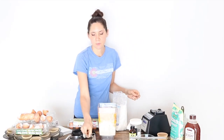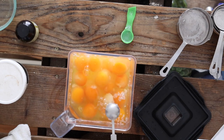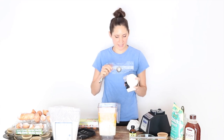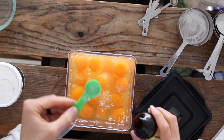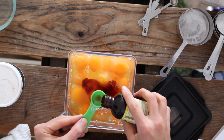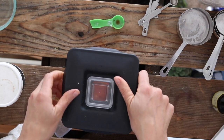Next I'm going to add one teaspoon of my favorite mineral salt, Baja Gold. Then I'm going to add one and a half teaspoons of baking soda and two teaspoons of vanilla extract. The original recipe also calls for two teaspoons of cinnamon, but I leave that out.